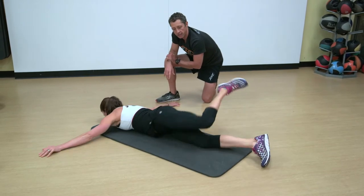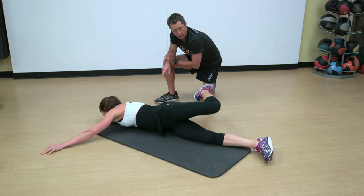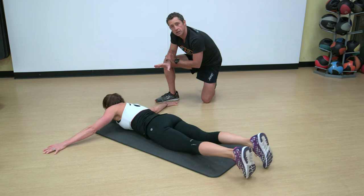You can see that that hip is opening up the hip complex in an alternating fashion. That's a scorpion.